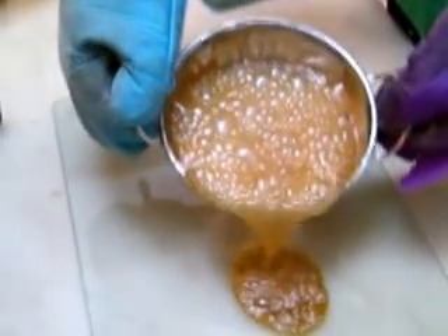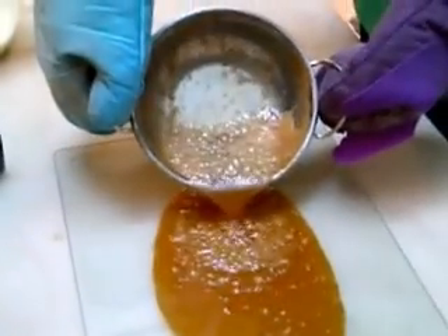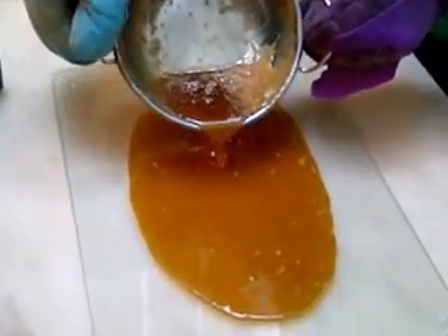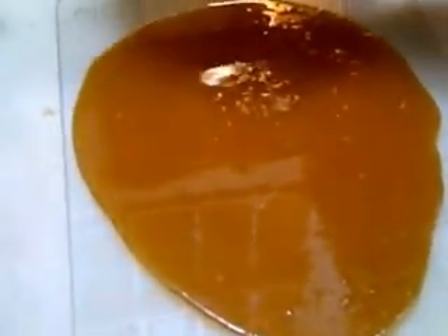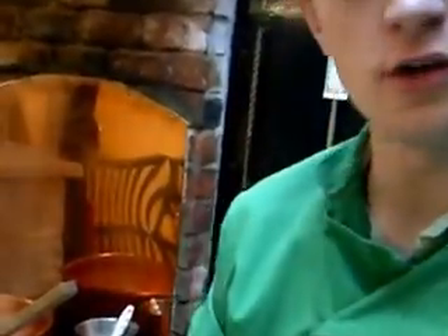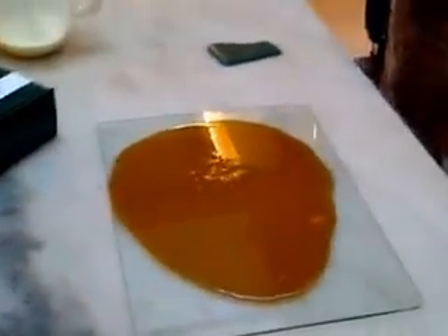This is the pouring of the fudge. There we go — got a nice runny texture there. What we're going to do is we're just going to wait for this to set now on the slab there. And what we're going to do is we're going to use the spatulas in your home kit to make the fudge. As you can see, it's going to have a nice, lovely creamy texture to it, just like the fudge in store as I'm sure you've tasted. Join me in the next part and we'll be working that lovely pool of fudge there.